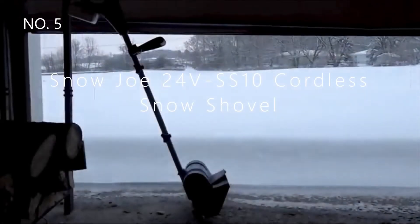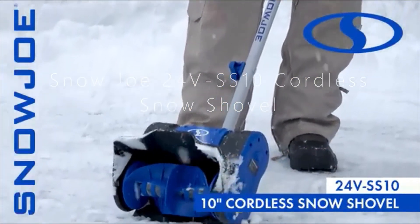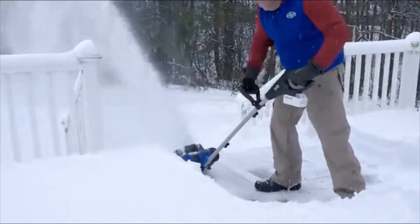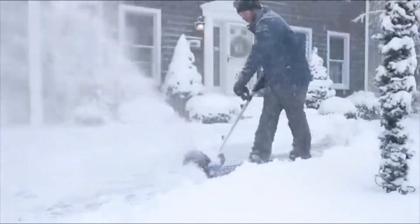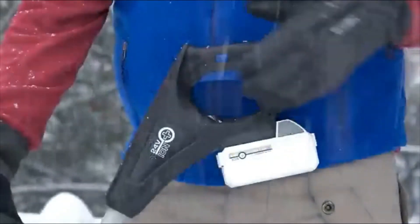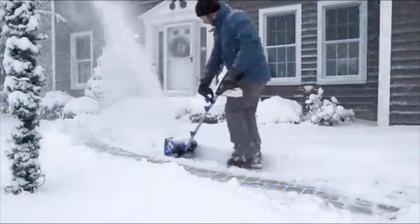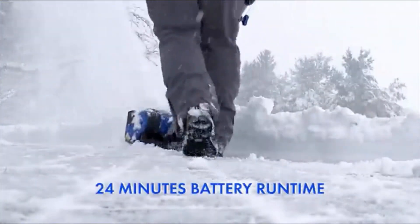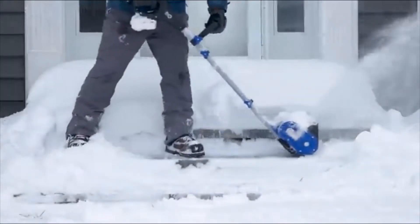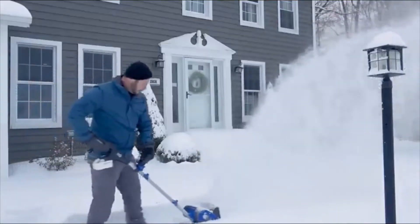Introducing the ultimate grab-and-go snow busting tool, 24V SS10 from Snow Joe. Combining innovation and functionality, Snow Joe provides an easy, convenient, and cordless solution to get snow out of your way this winter. Powered by Snow Joe's exclusive Ion Plus 24-volt rechargeable lithium-ion battery system, 24V SS10 delivers up to 24 minutes of battery run time to quickly clear snow from your porch, patio, driveway, deck, and more.